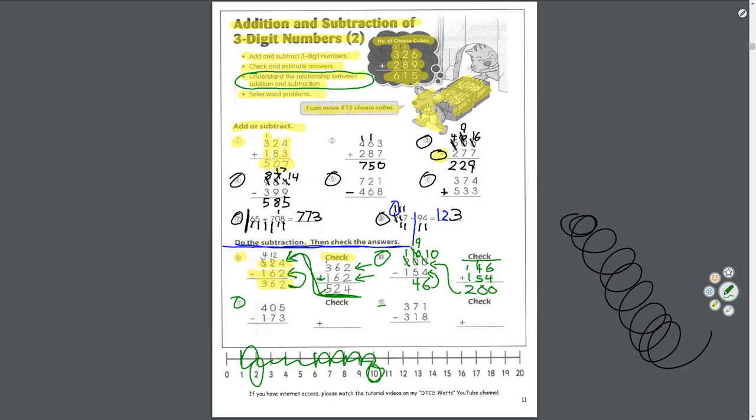I'll do number 11; you'll do number 12 by yourself. Start in the ones: 5 take away 3 equals 2. Tens: 0 take away 7 — can't do it, borrow from hundreds. 4 turns to 3, 0 turns to 10. 10 take away 7 equals 3. Hundreds: 3 take away 1 equals 2. Answer: 232. Check: 232 plus 173. 2 plus 3 equals 5. 3 plus 7 equals 10, carry the 1. 1 plus 2 plus 1 equals 4. Answer: 405 — same as the top number. We got it!